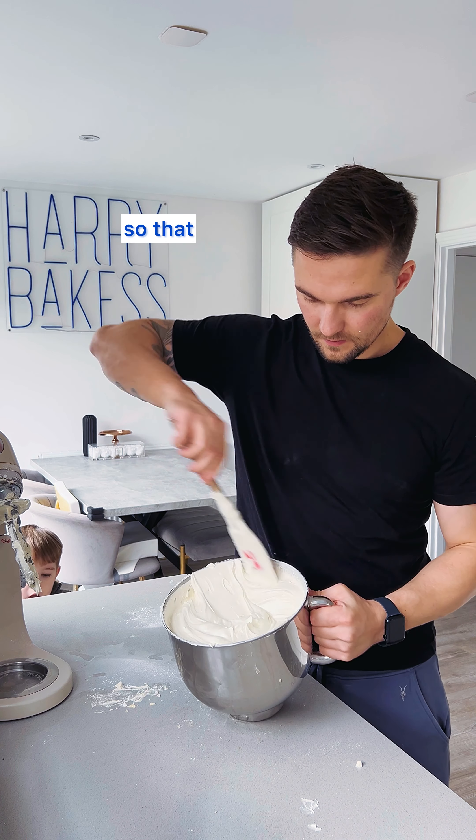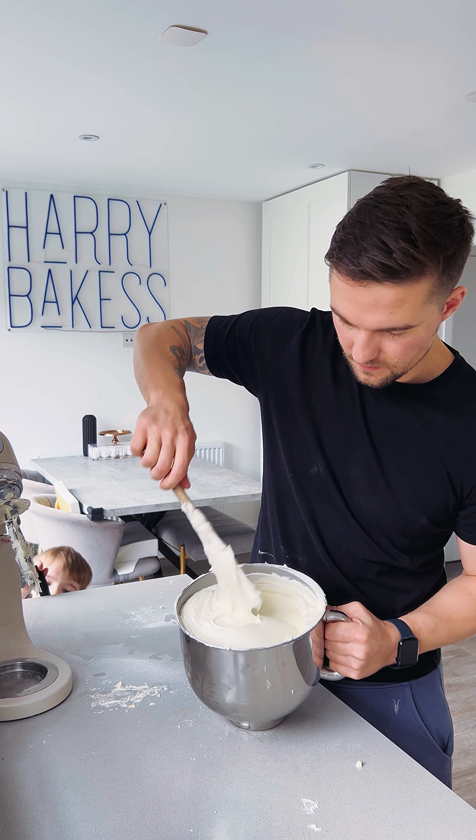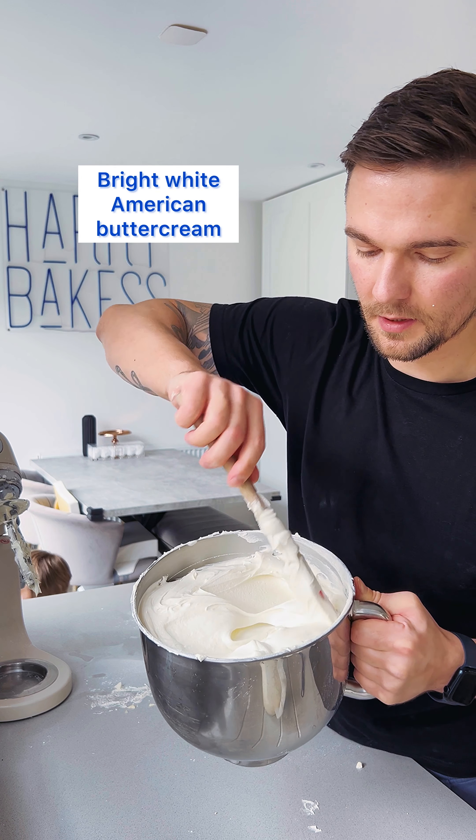That is our finished product — bright white American buttercream.